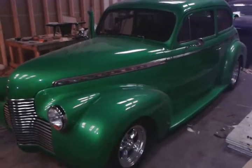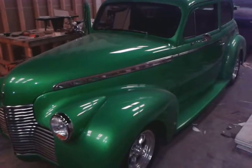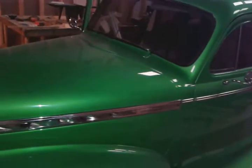What's up YouTube? Long time. Deluxe here. Finally getting finished with this 1940 Chevy Special Deluxe — that's what it says on the chrome right there. So finally getting finished with this thing.